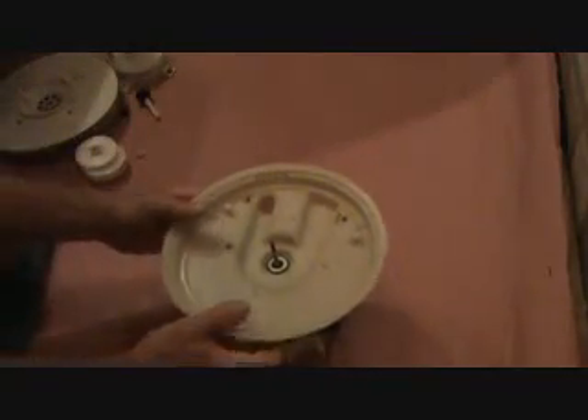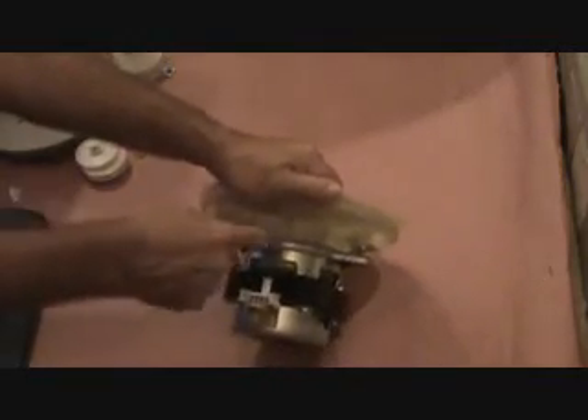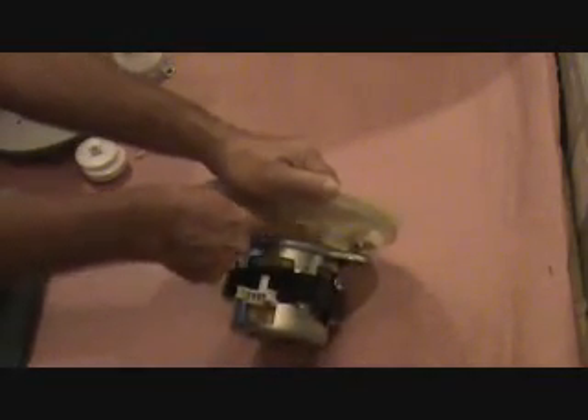He ran it through a cycle and made sure it didn't leak. Now, this little piece right here was the one that was giving me fits. He said that had snapped off, and that's why the whole thing had to be replaced.